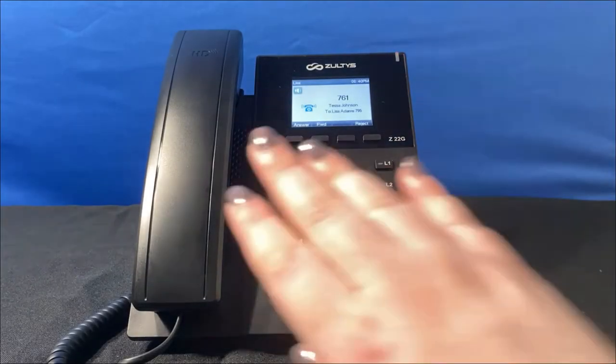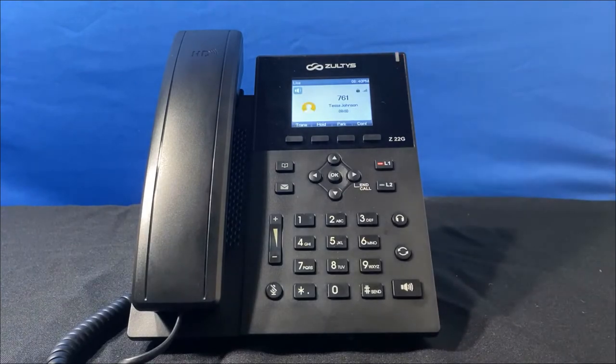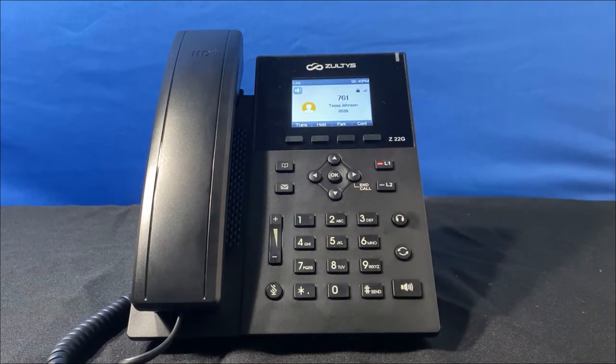Let's answer a call. I can either pick up the receiver or click the speaker key to immediately answer a call on speaker. If you have a headset connected, you can answer the call with your headset by clicking the headset button, or you can also click the button on the headset itself.